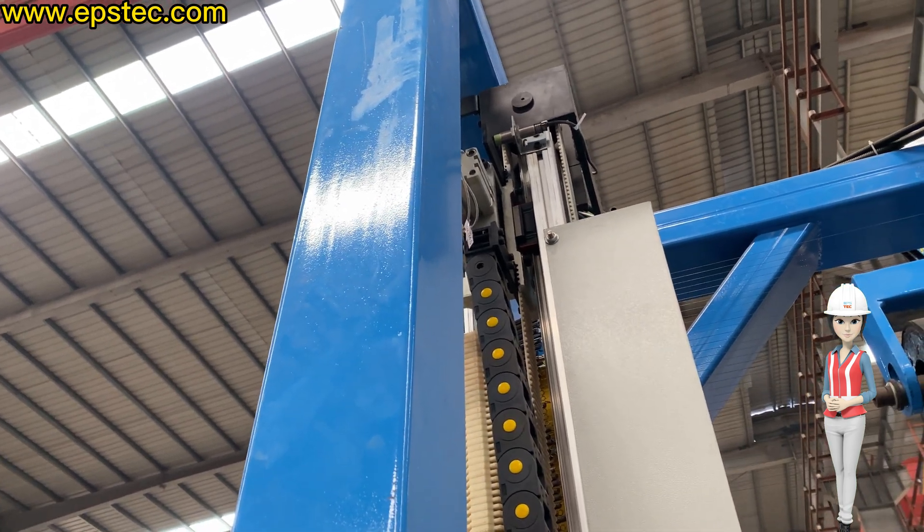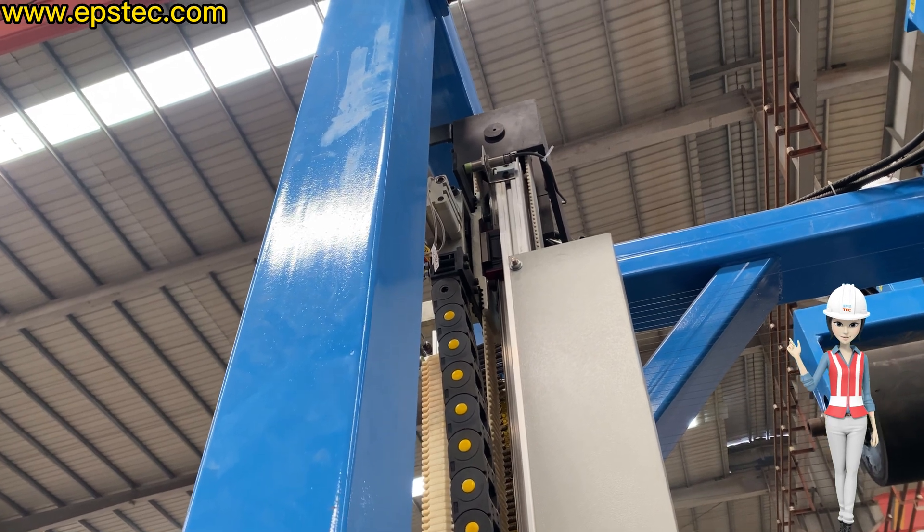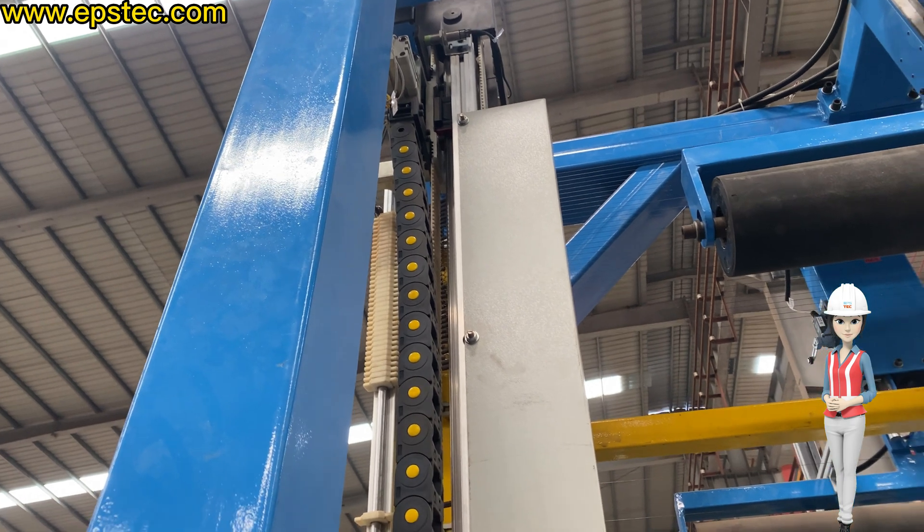Step 6: Automatic wire setting is finished. The system is ready for automatic cutting of the EPS block.